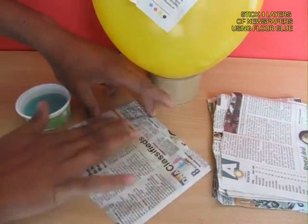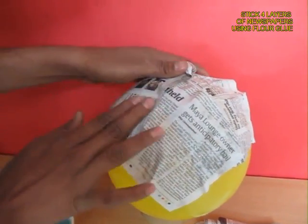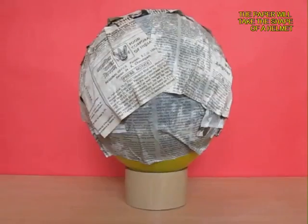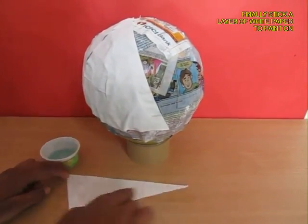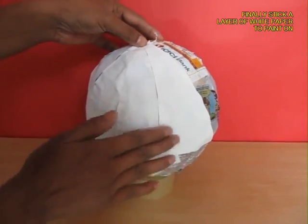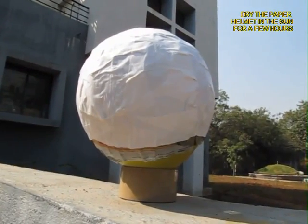This will be like papier-mâché and this is what will make a strong cap. Now with five or six layers of newspapers, towards the end you cut triangles from white paper and stick one layer of white on top, because you want to color it.